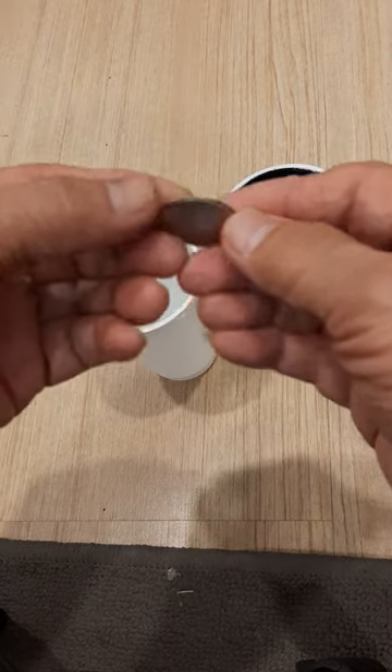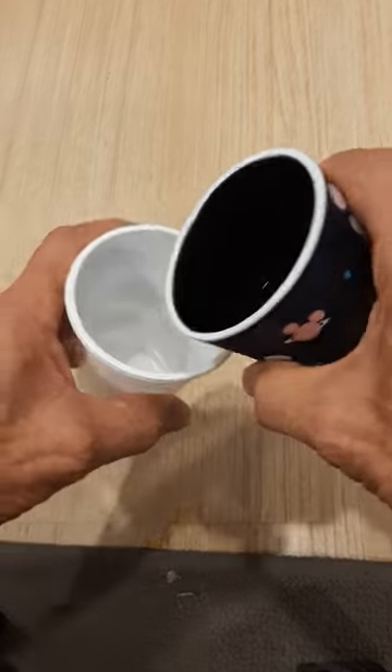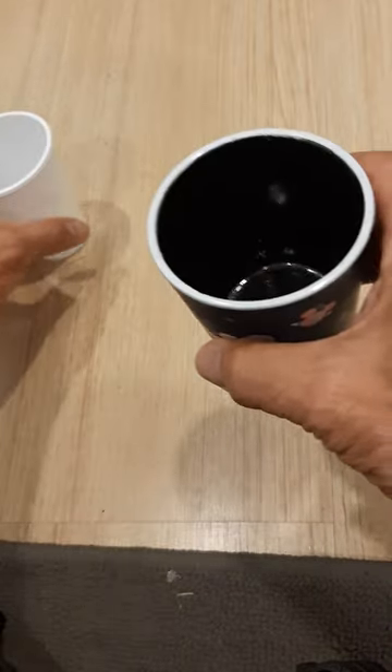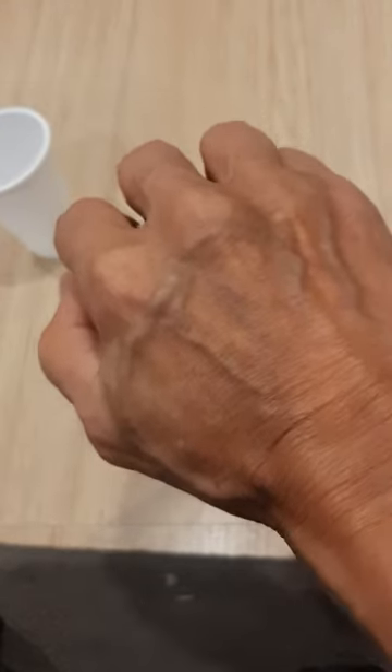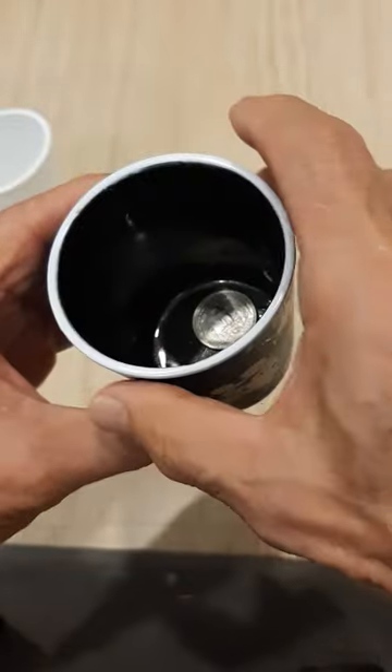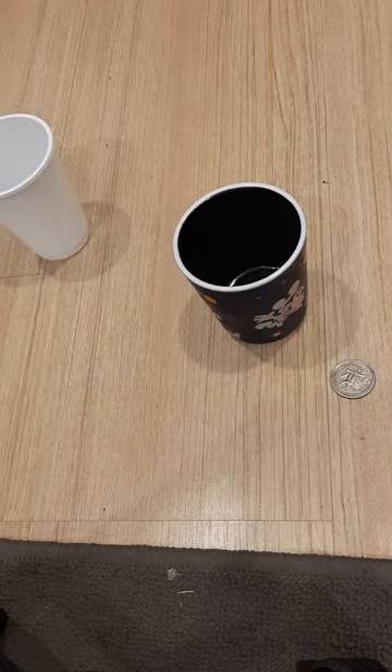Tail, heads, tail, tail, heads, head, okay.